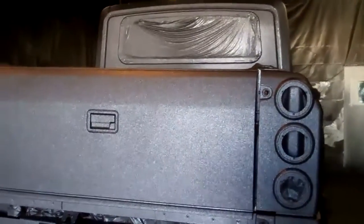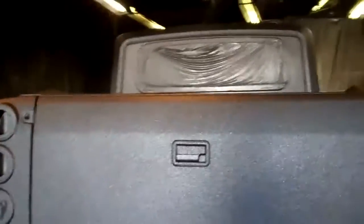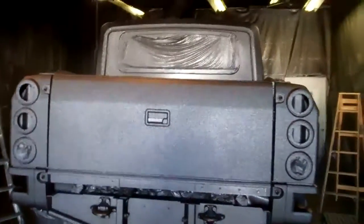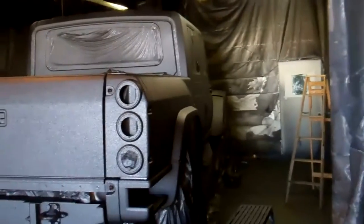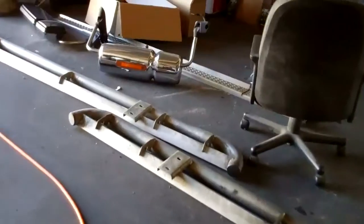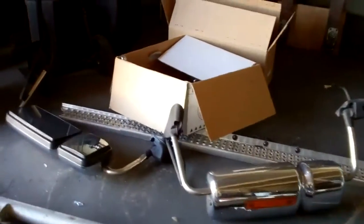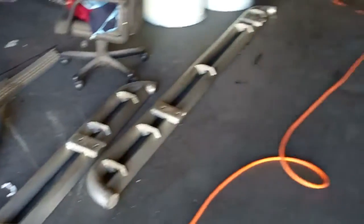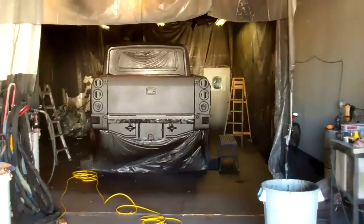The top coat has been applied, so we are all done with the work that needs to be done on this truck. Now all we have to do is take off all the masking, pull it out of the booth, and we are done. We do still have some parts to do — steps, mirrors, plates, bezels — all need to be sprayed. But the top coat, the Rhino, and the hard stuff is all done. The project itself is looking good.